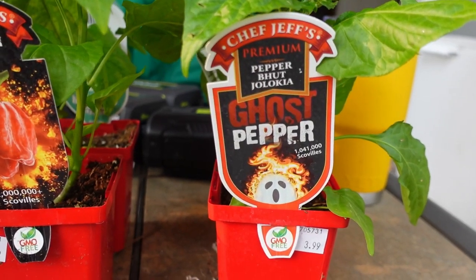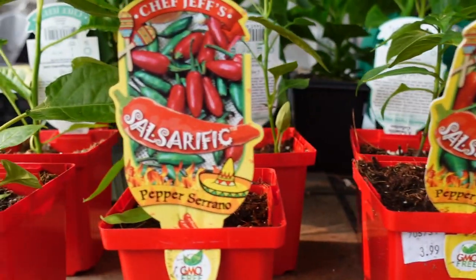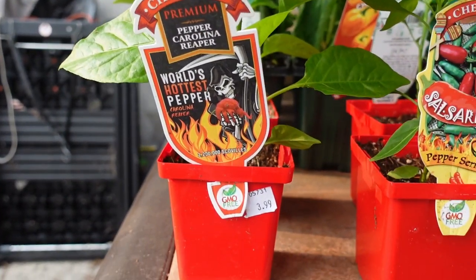I got some of the usual players: ghost pepper, Trinidad scorpion, habaneros, jalapeños, serranos, and some Carolina reapers.